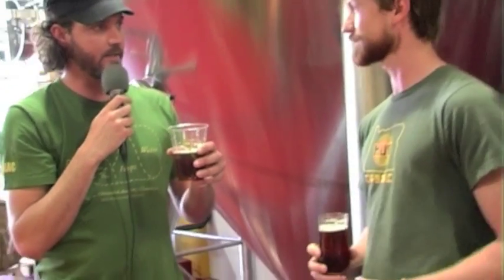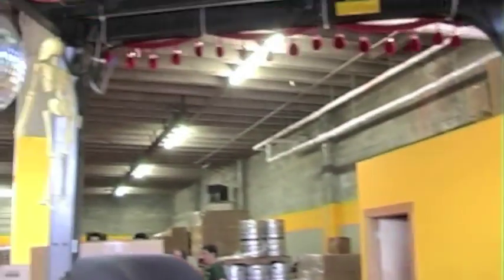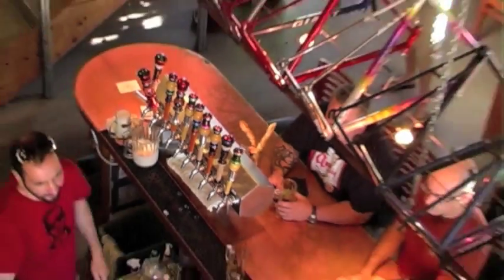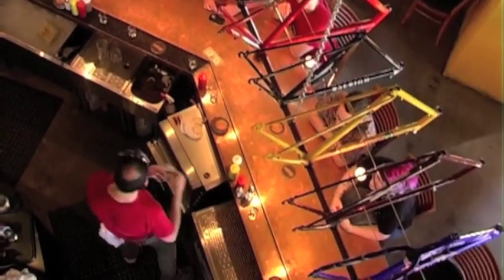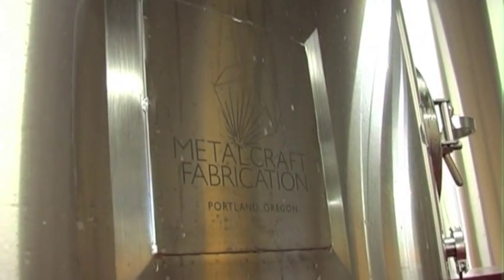And the second beer that you gave us, which I have now — I think you called it an Imperial Red. It's our Galactic Imperial Red. It actually is very similar to the Ace of Spades — it's also a nine and a half percent beer. It also gets the two-day regiment of dry hopping, and it's just a nice, clean sort of caramel body there to help balance out the hops that are going on.